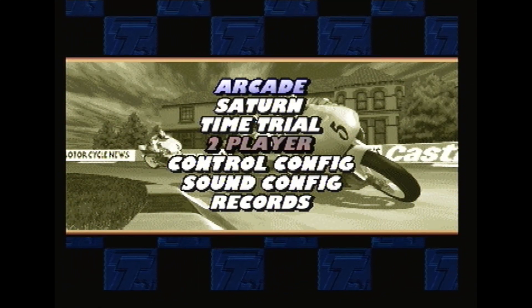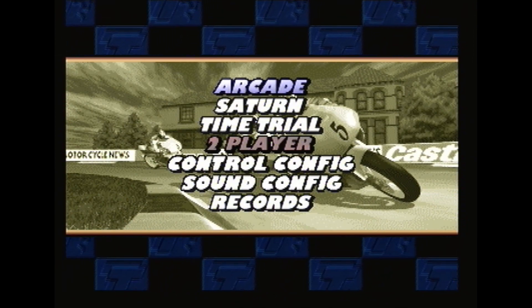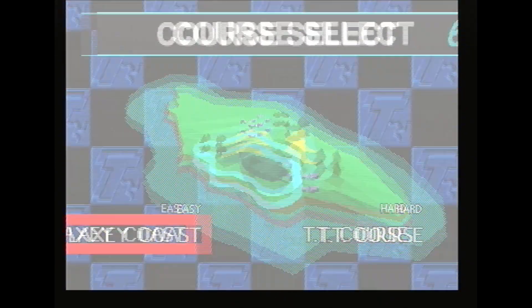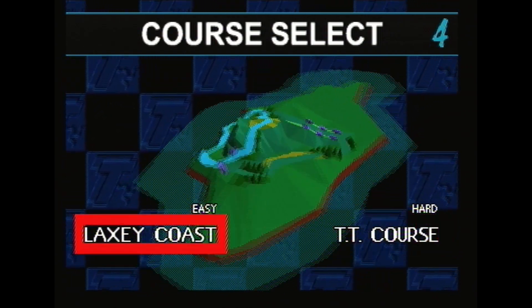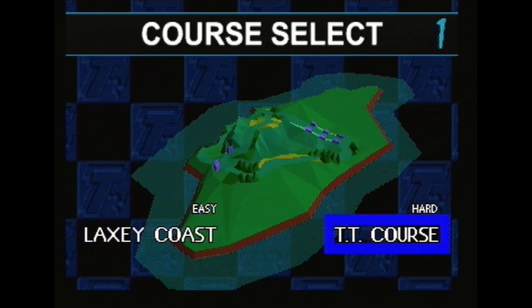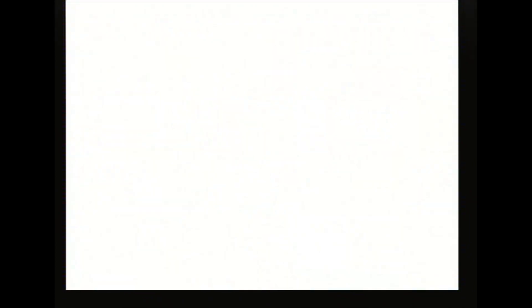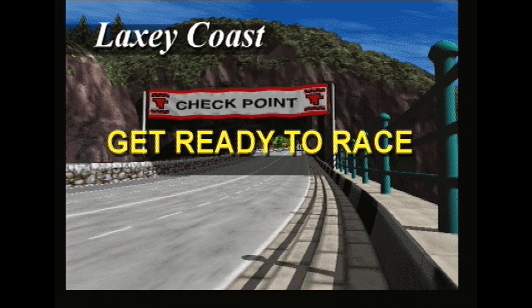We've got Arcade, Saturn, Time Trial, Control Config, Sound Config and Records. We'll go on Arcade first. You get a course select — you can have Easy as Laxy Coast or Hard as TT Course. We'll try Laxy Coast, and you can choose between automatic and manual transmission. Let's have automatic for now. Laxy Coast — get ready to race.